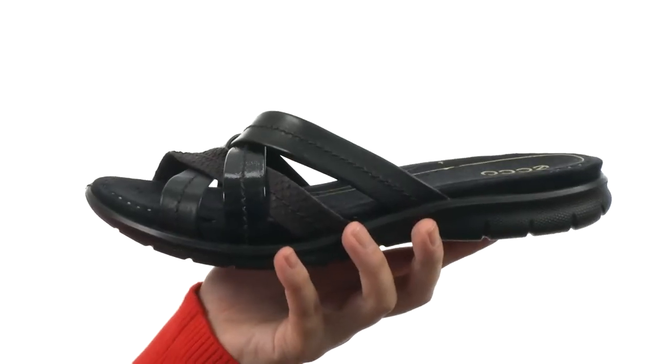Which is ultra-flexible. Slip into comfort and style this season with these rock new sandals from ECHO.